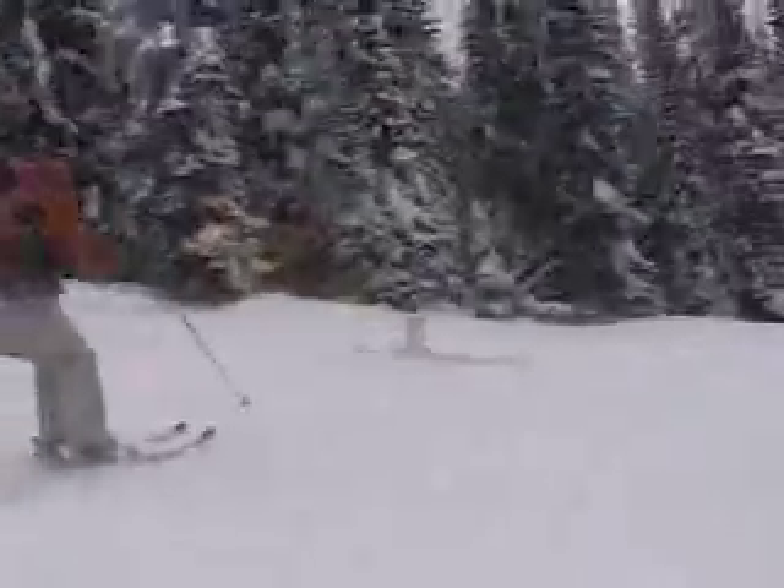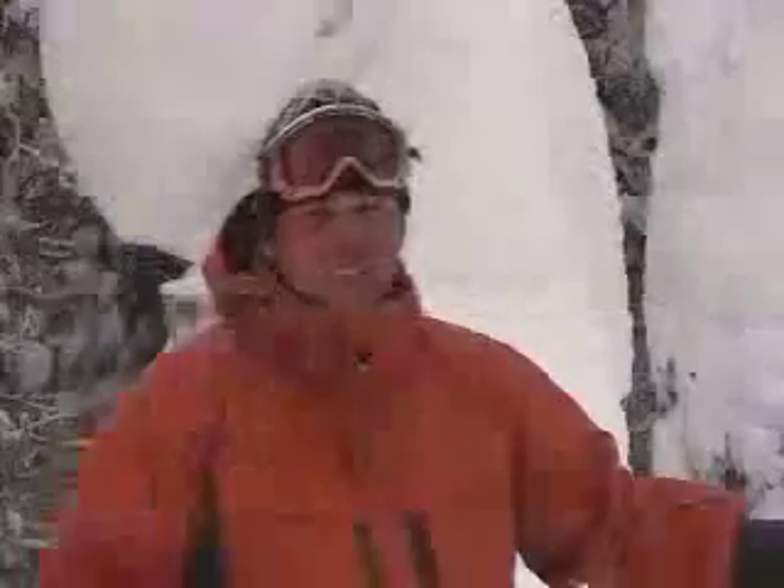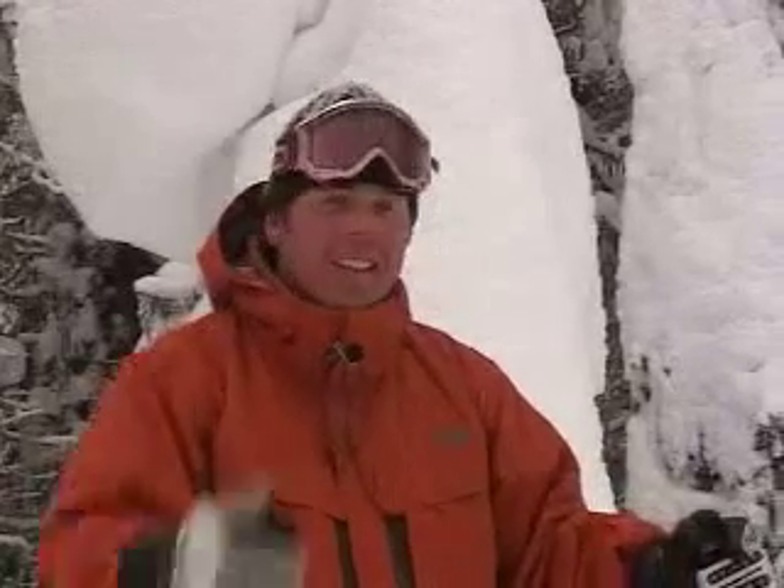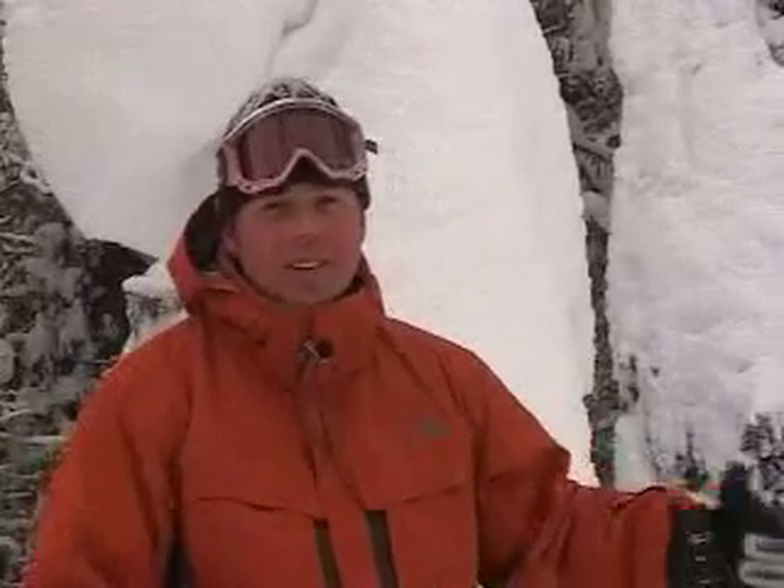That creates also a little bit of separation between my upper body and my lower body. Turning like this with the lower body puts me into balance. So there you have it — turning with your upper body, you turn yourself out of balance. Turning with your lower body, you turn yourself into balance. Until next time, I'm Josh from Big White Ski Resort.